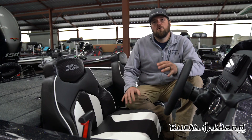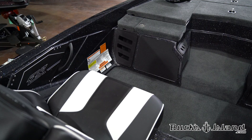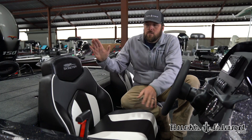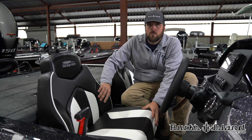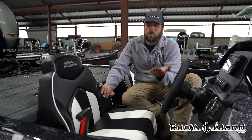One more thing before we get out of the cockpit here is the seats. Where the 190 had always been lacking, in my opinion, was the seats. So what Skeeter's done is pulled the seats straight out of a ZX200, 225, or 250 and put them in this boat. So you get a good wide seat, good back support, you have the side bolsters, and you're much more comfortable. The other thing Skeeter did is actually dropped the floor by four inches. So you have a 20 inch interior depth. It doesn't feel like you're sitting on top of the boat anymore — you're actually sitting down inside the boat and it feels just like a ZX200, 225, or 250.